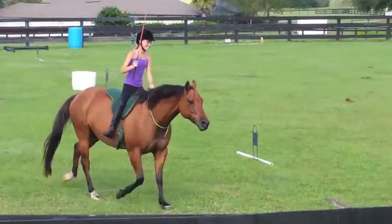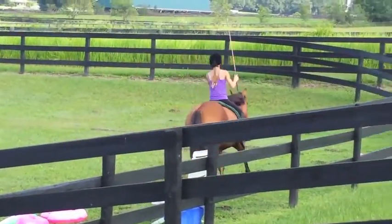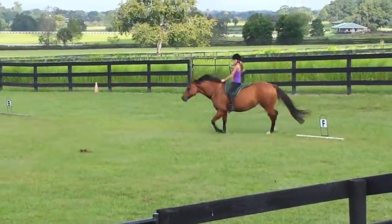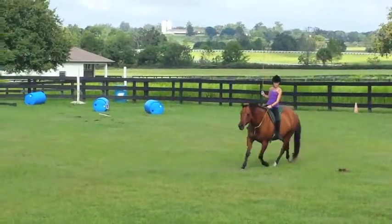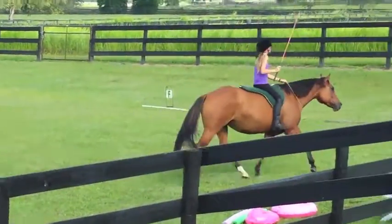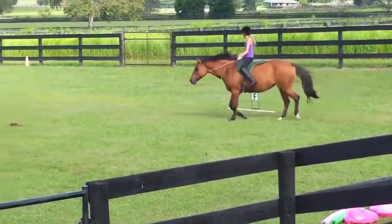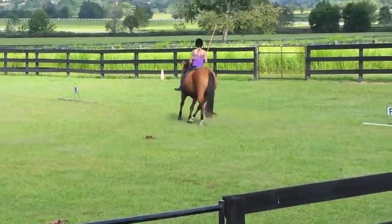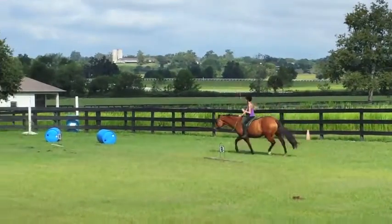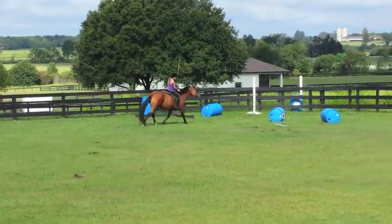Yes ma'am. Good. Can you weave inside of stuff, in and out of stuff? Just all sorts of stuff. Just weave over the blue barrels, or around them. I'll weave. Weave in and out of stuff, or out of your ABC things. There you go, you're just weaving, that's all that matters. Good weave.